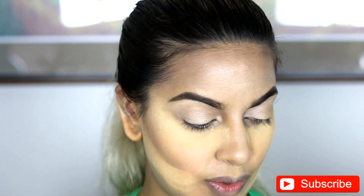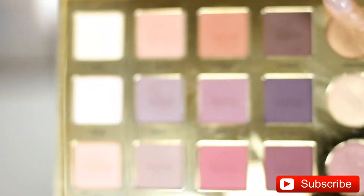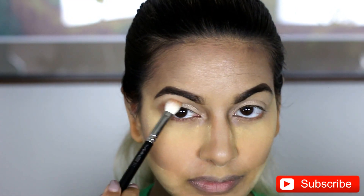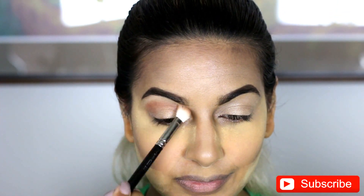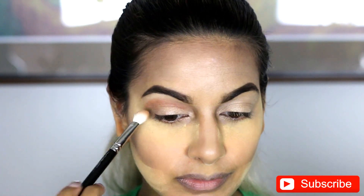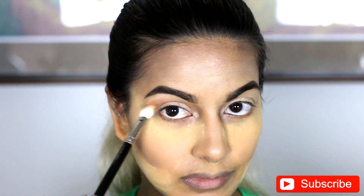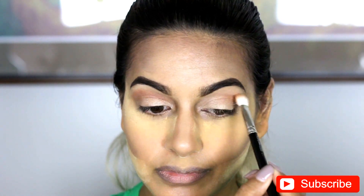Next, I'm going in with my MAC 217 into my Tardist Pro palette. Excuse me, it's so dirty — I know I have to clean the outside. I'm going in, my transition color is going to be Whimsy. When I put this on, guys, I like to look at the mirror with my eyes open so you can see where the transition color is going to show when you open your eyes. And then I like to blend going downwards from there and literally just across the entire eye.